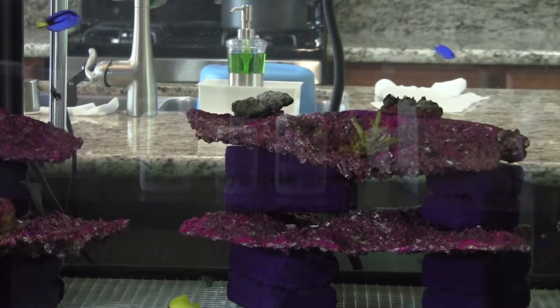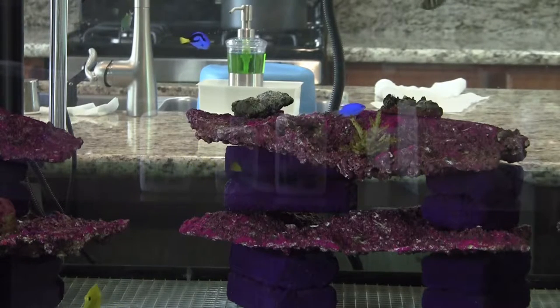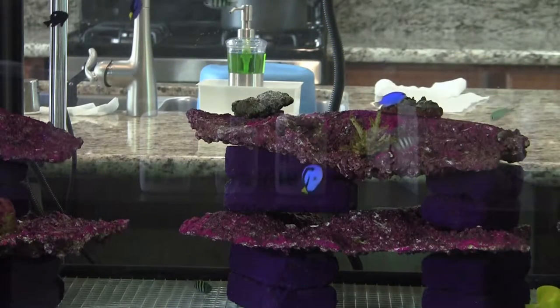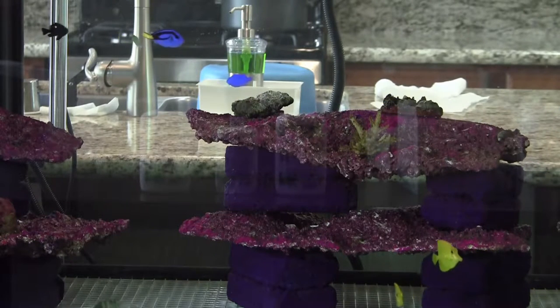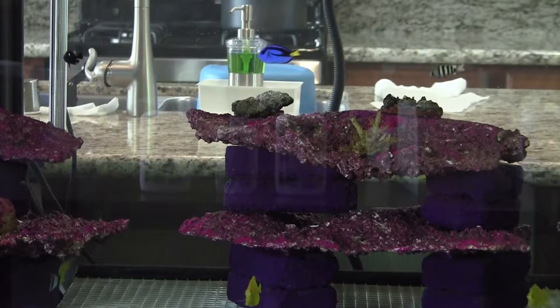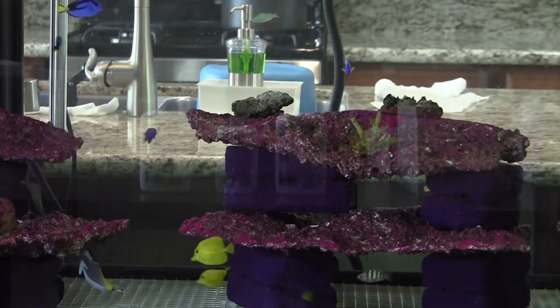The next thing you do is soak the bricks in saltwater so they give up all the toxins from the rock. For the reef rock 2.0, I bought 85 pounds and told them I just wanted the plate format — I didn't want the building-block style. Those are the foundations for this tank.